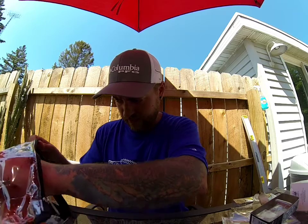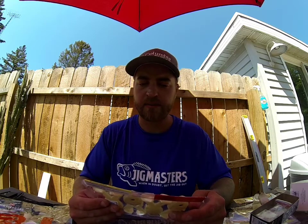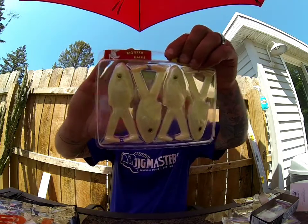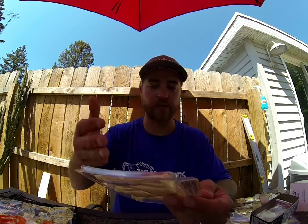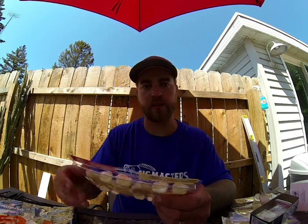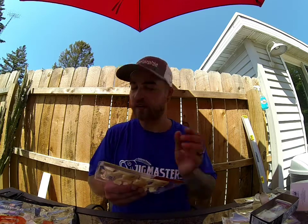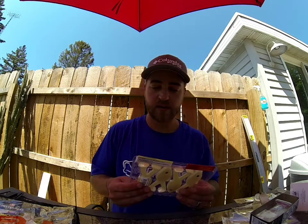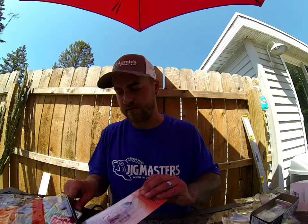Next we got Big Bite Baits Buzzing Worm. You can use this like a topwater toad — just Texas rig it weightless, throw it out there, and burn it across the top of the water. The color is pearl, so it's a white color — great for topwater. You could also probably weight Texas rig this and try to get it down on the bottom, maybe mimic like a dying shad or a bluegill. I've got some before but I just never tried it, so I'll have to try those out sometime.